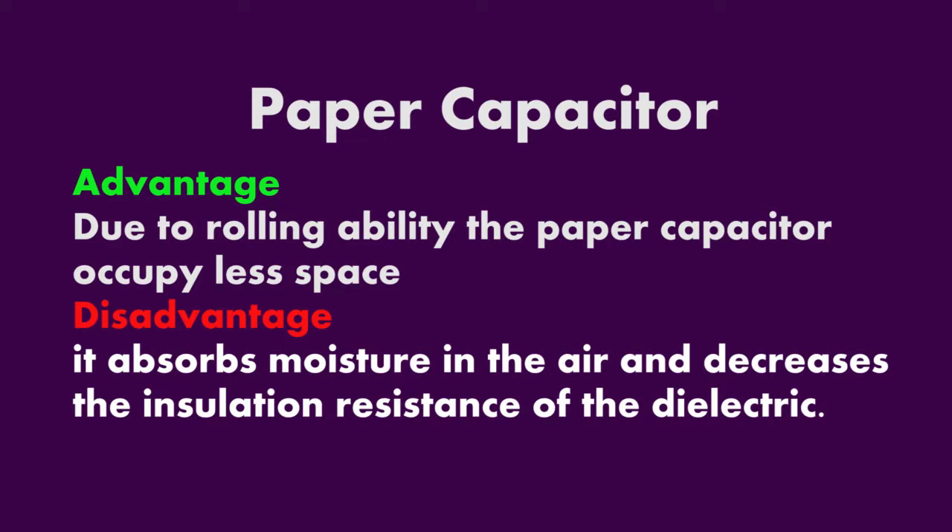Due to the folding ability of paper capacitors, they occupy less space. However, there is a disadvantage too — the paper absorbs moisture from the air, which decreases the insulation resistance of the dielectric.